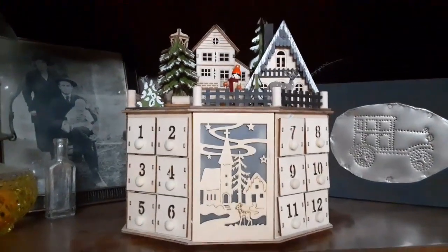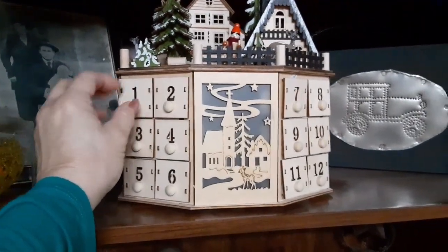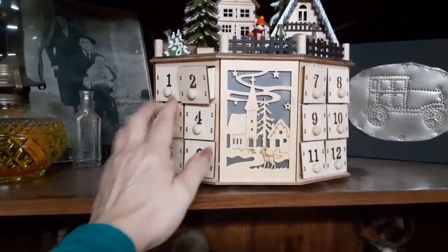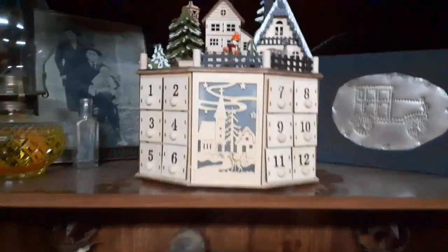And then here is the advent calendar. Each drawer of course pulls out. Today is the fifth and has not been emptied yet, but these four have been. And it lights up, but my batteries are going dead — I need to get new batteries for it. And the tree turns.